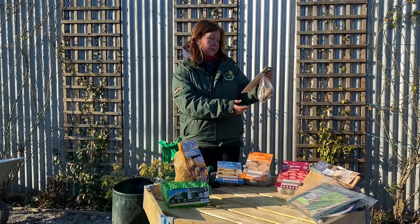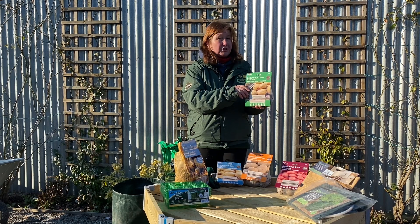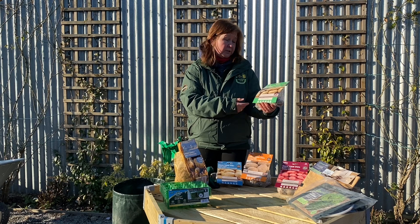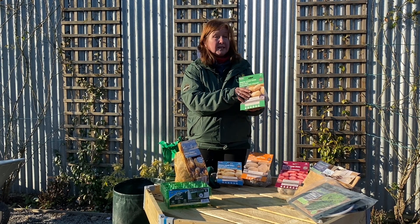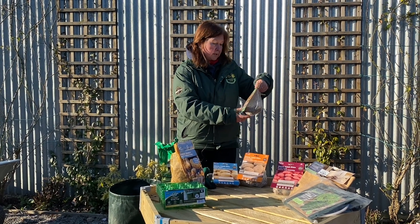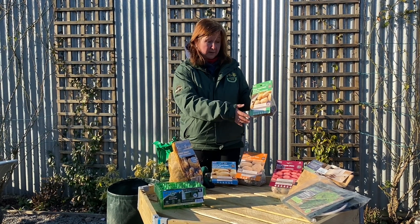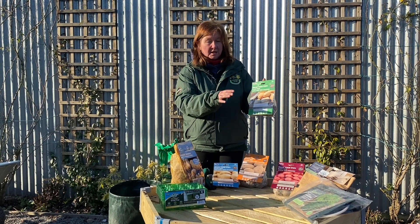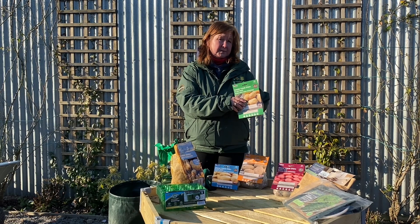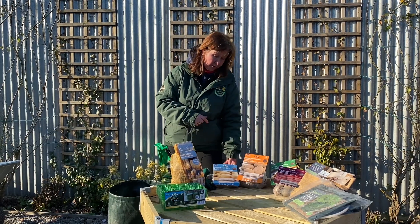Here we have our main crop — King Edward, in the green packet. These are for much later potatoes; you can use them for jacket potatoes later in the year and also store some through the winter. These ones are in the garden for a lot longer, and if you grow them in pots or tubs you'd have to do a lot of watering over the summer to really get them to swell and produce lots of potatoes. So if you're growing in a pot, you're better off with the early salad potatoes.